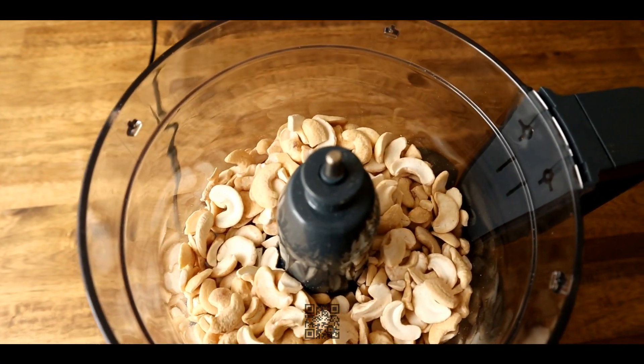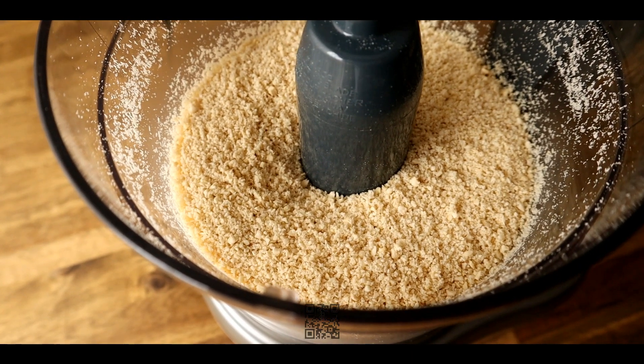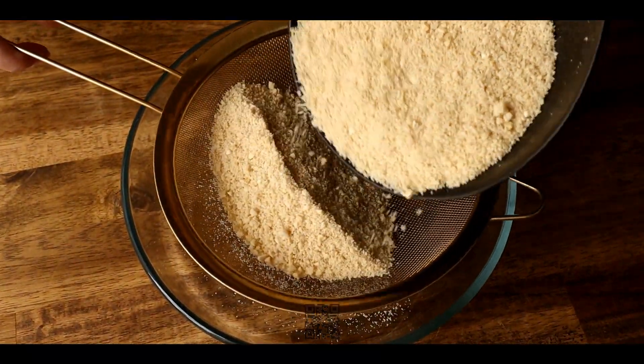Start by grinding cashew nuts in a food processor. Sift the ground nuts to achieve a perfectly smooth consistency without any large pieces.